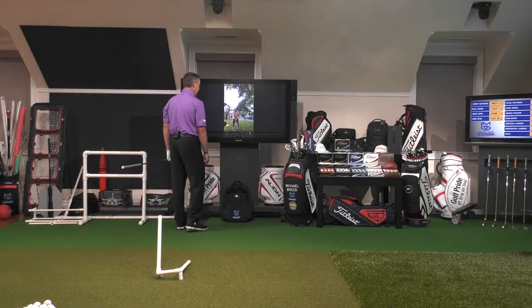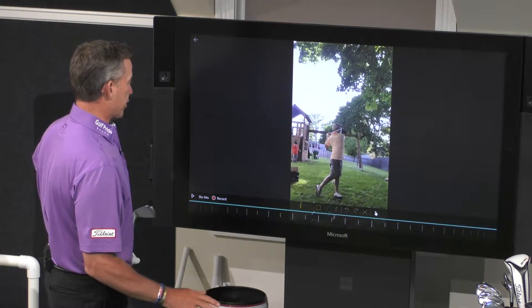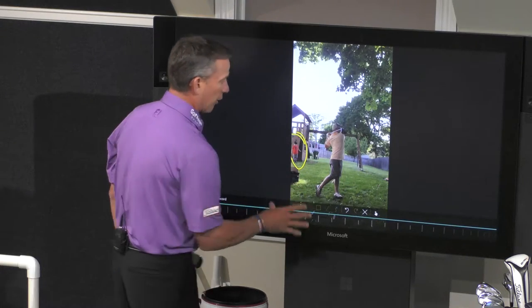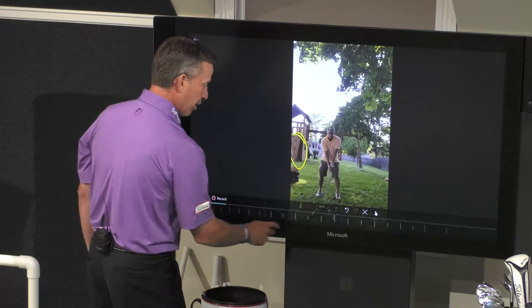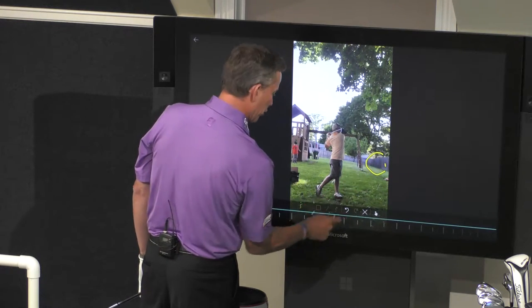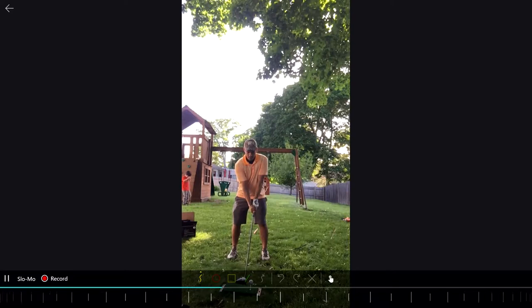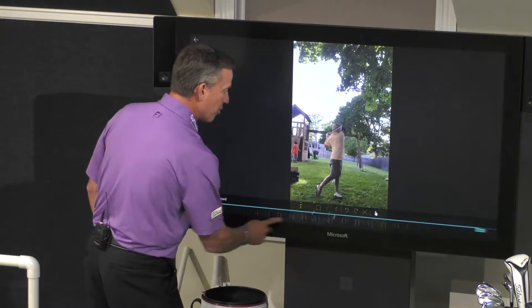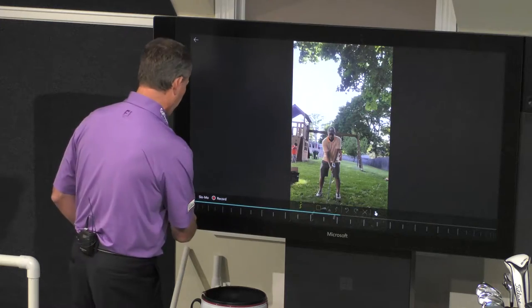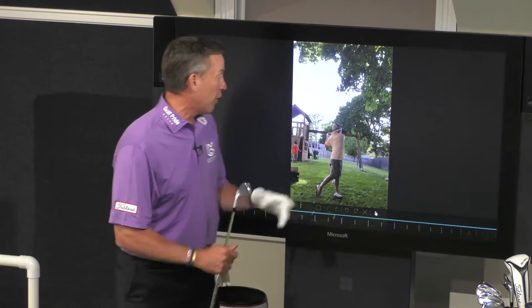The next one we're going to look at is Alfred. Let's see what Alfred's got going on. A lot of things to talk about here with Alfred. First thing — who's watching your son right here? What's going on with that, Alfred? We've got to keep an eye on that little guy. I'm seeing a fence over here, but I'm not hearing a second noise of it hitting a net or something — there's no second noise. What is that thing? Where are you hitting that, Alfred? Are you not getting along with your neighbors? Alfred, stop hitting into your neighbor's yard! Stop hitting into the house! We've got to fix this thing.